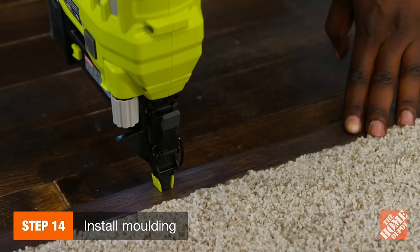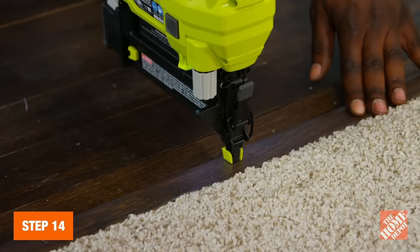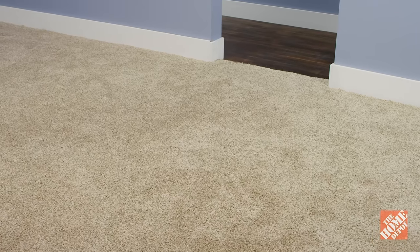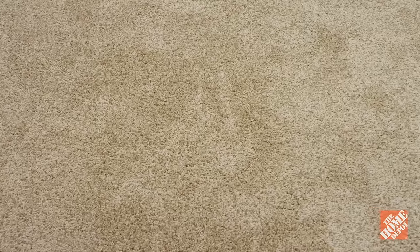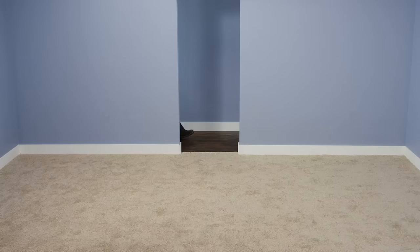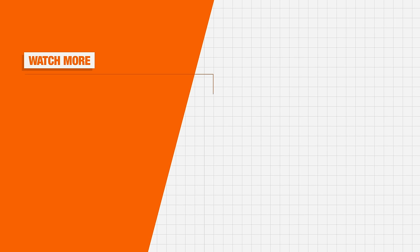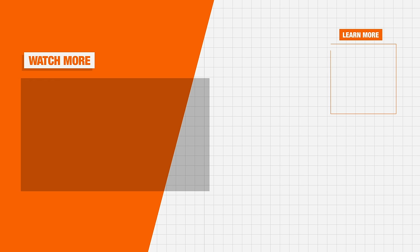Then, install a binder bar or place a carpet transition over the edge with a brad nailer. With this helpful guide and tool rentals from the Home Depot, you'll be able to install your carpet yourself. If you want an expert touch, you can also get in-home measurements or schedule installation online at your local store. Thank you for shopping at the Home Depot.